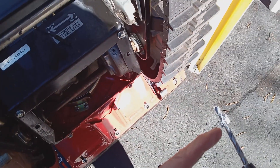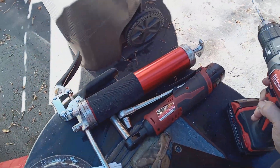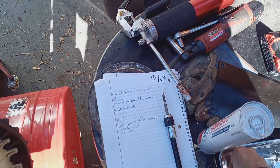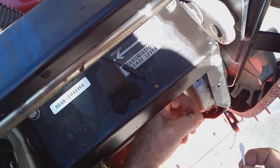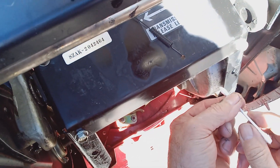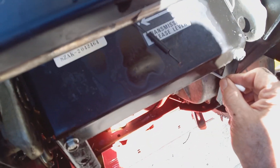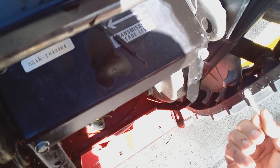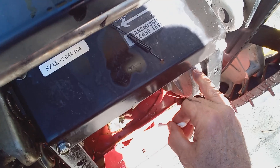Sometimes I do have a couple filings in there. I'll use a Q-tip, push it in, and it will grab the filings and pull them out. Now I've got a clean hole.